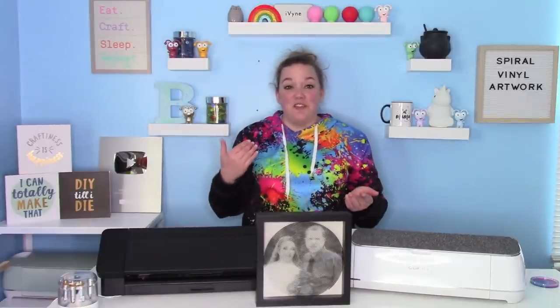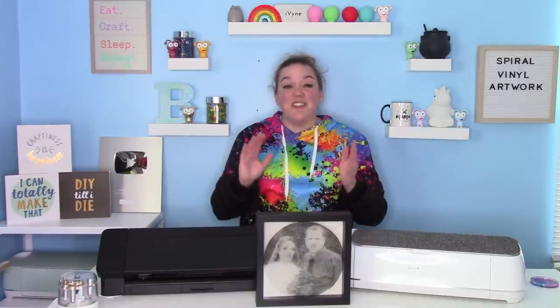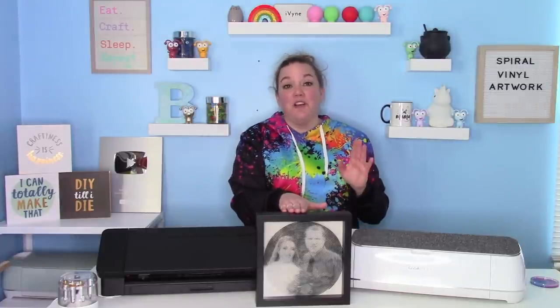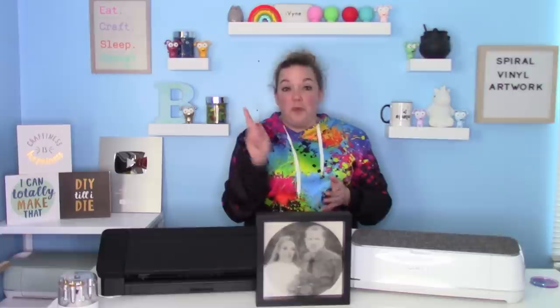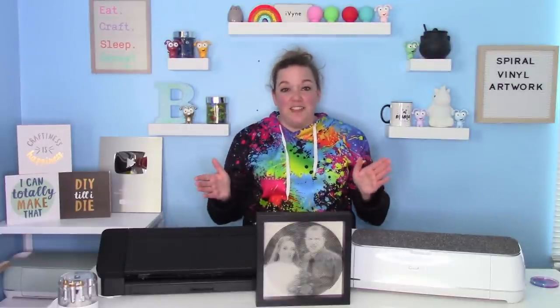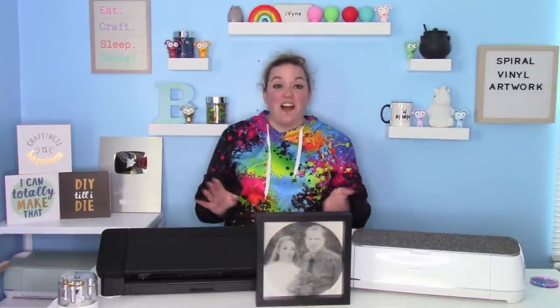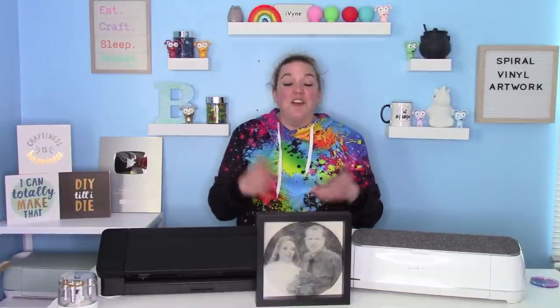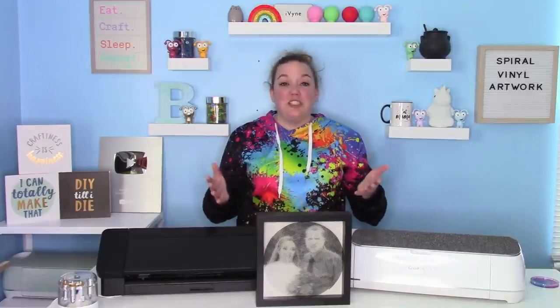I'm really excited about today's tutorial because it was really fun. This is a super easy thing to do and it makes an awesome gift. I'm going to show you guys how easy it is to make a spiral artwork, and it just takes one sheet of vinyl. The longest part in this whole process was actually cutting it, so you can do these with lots of different pictures and images.